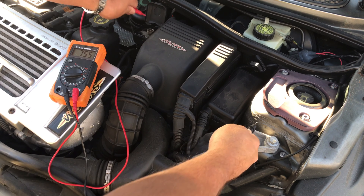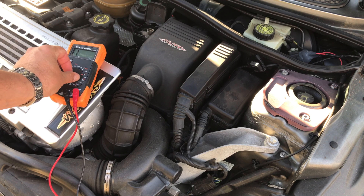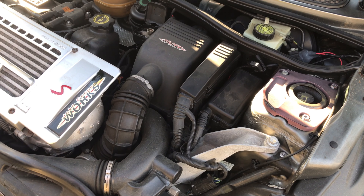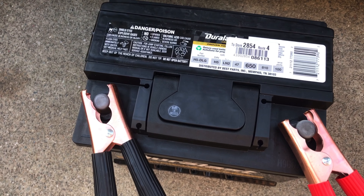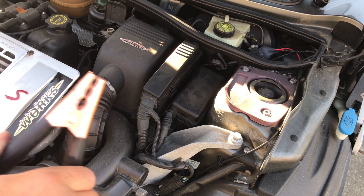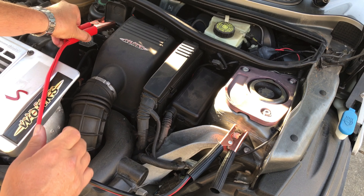That means the battery cables in the back are not touching ground, so we should be able to jump it off of these leads. Black on negative, red on positive — black on negative, red on positive.